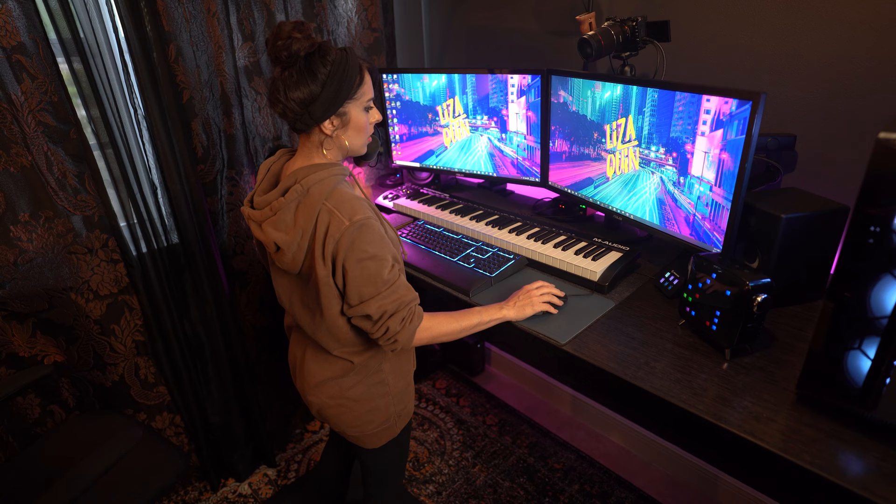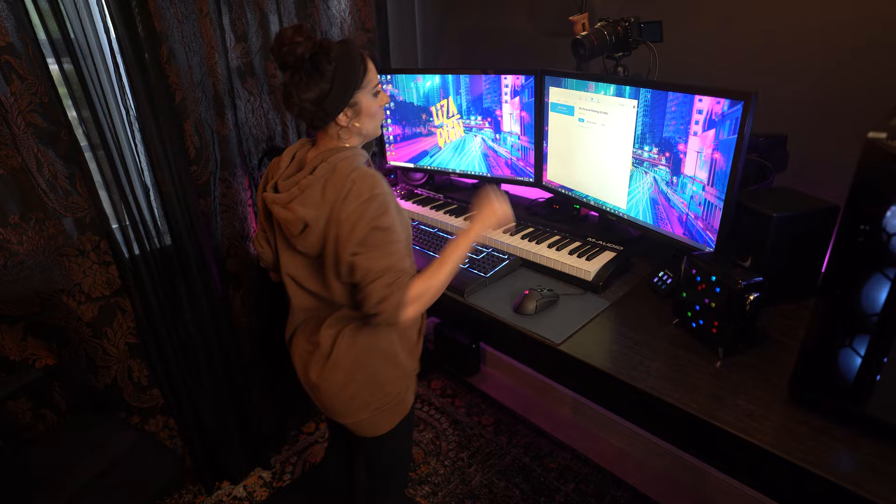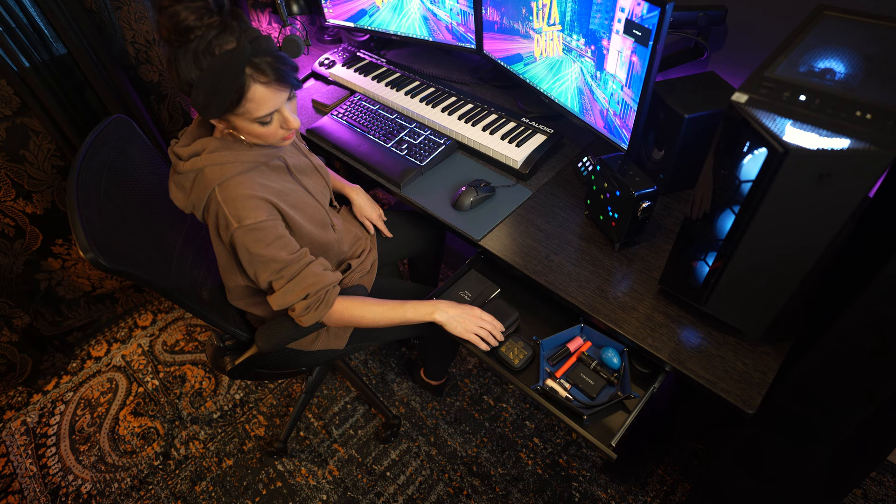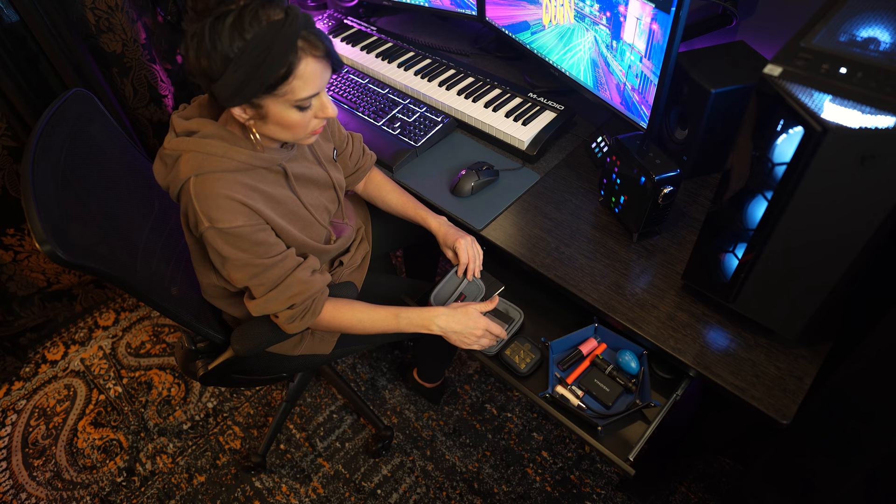It adjusts to four levels which you can preset to your preferred heights, which is incredibly convenient if multiple people use the same desk. I just use one and three for sitting and standing, but it's nice to have the option. For the price, these desks also offer great add-ons like cable management grommets and trays, which have been great because I used to have a big cable mess. There's also a handy drawer for additional storage — I opted for it because even though it's small, it's perfect for the little things I need to access most often, like SD cards, drives, and lipstick for between-Zoom touch-ups.